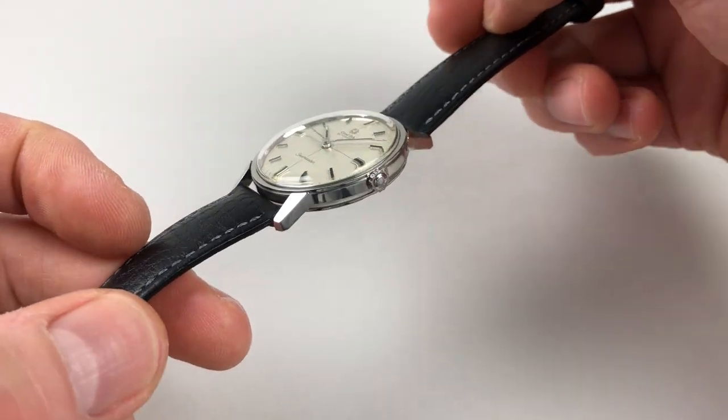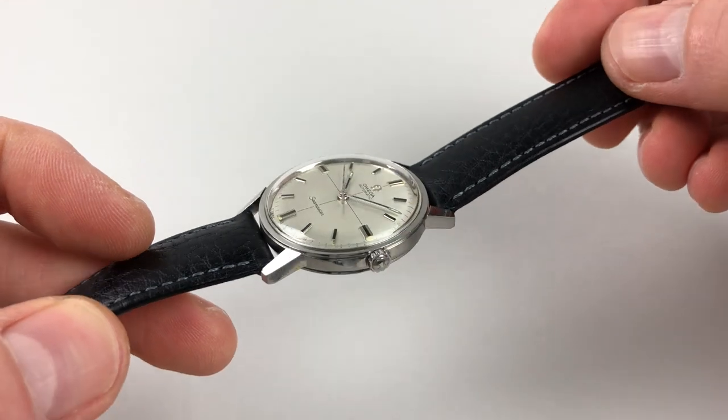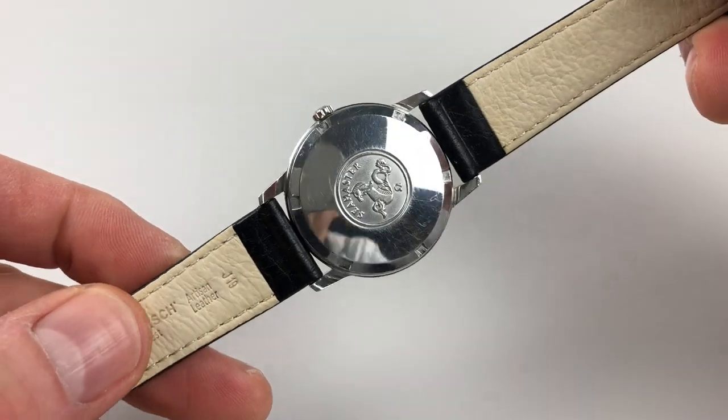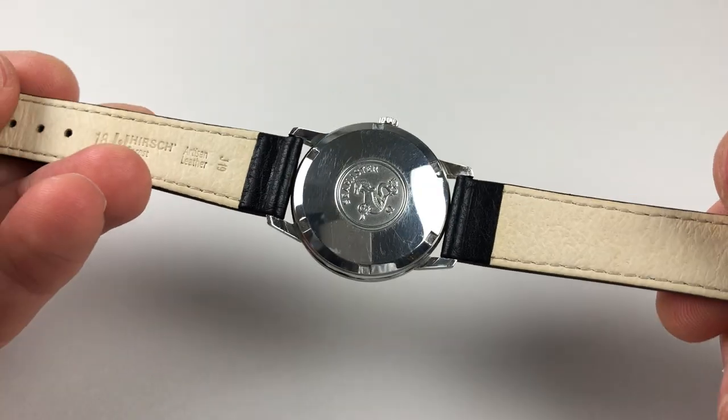The steel case has an integrated bezel, there's an Amiga crown to the side, and a screw-down case back which is detailed with the Seamaster emblem.